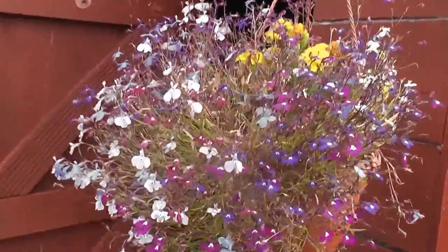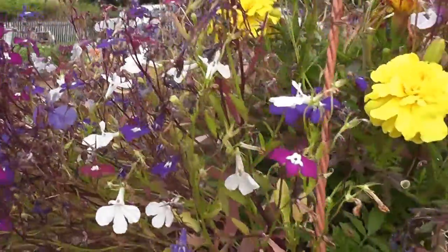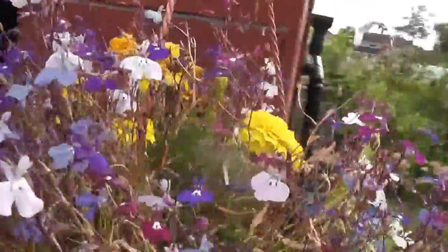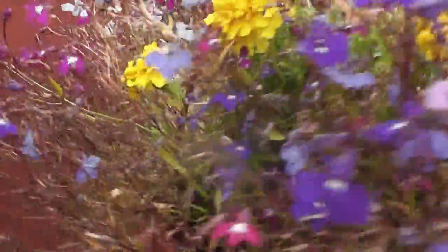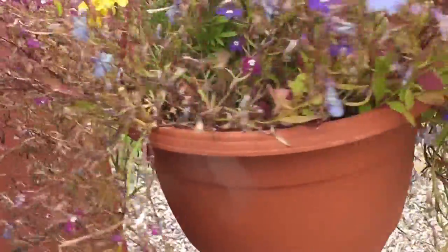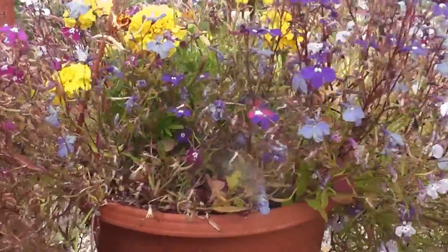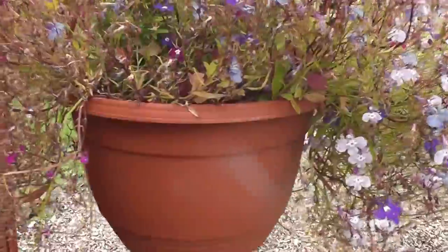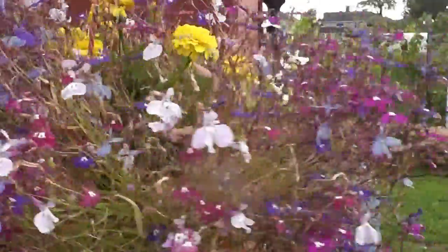Here's some trailing lobelia. Here's a tip — these marigolds: take the dead heads off and what happens is you get new flowers coming. So you take all these dead heads off and they produce more flowers. That's a good thing to do. Frost has got the back of this one here, sadly — there was a bit of a frost a couple of days ago and it got the back of this one. The front of it's still nice though. Looks pretty.